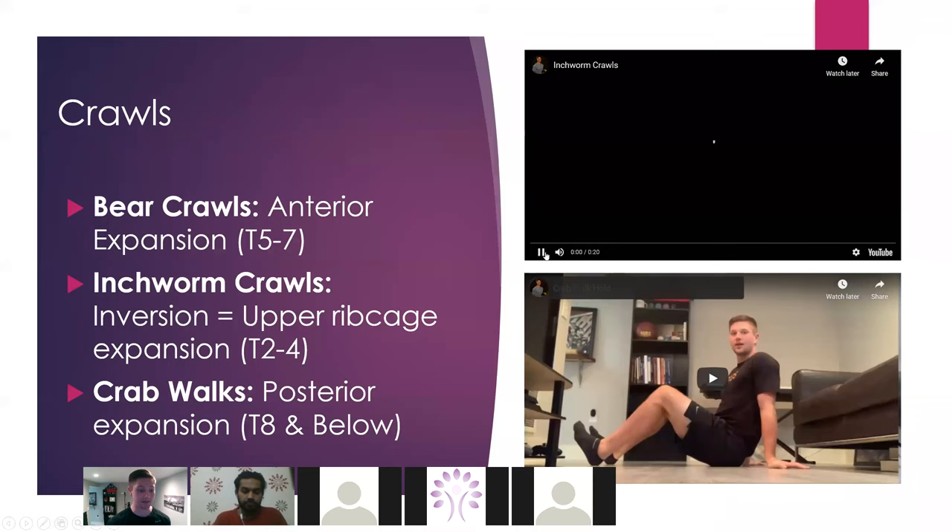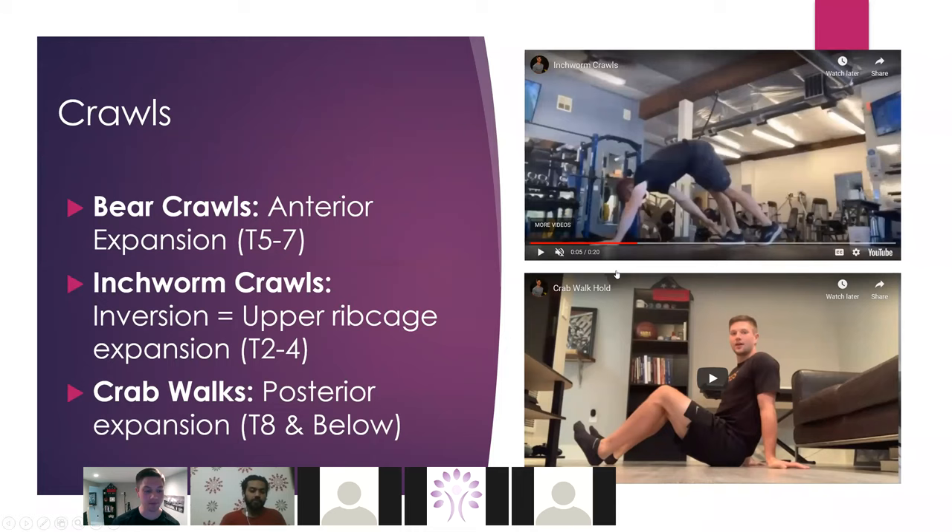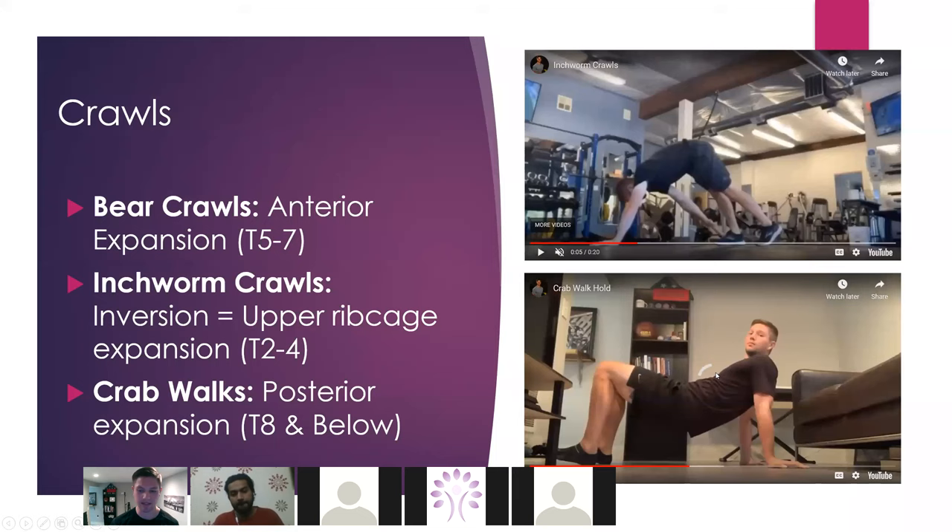Crawls are another great ground-based activity that can give us some expansion we're looking for. Inchworm crawls are fantastic — look at how gravity would be acting down on me in this position. Because I'm inverted, gravity is going to give me relatively more amounts of upper rib cage expansion. A bear crawl is like that quadruped position — you'd be getting a lot of anterior expansion. And then crab walks are going to bring my shoulder blades together, so I'm getting expansion below the level of the scap. Gravity is a huge player that most people don't consider as much as they should.